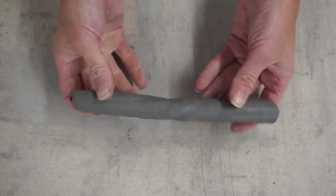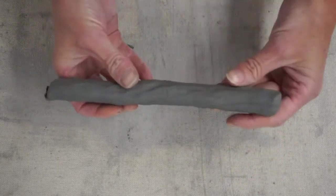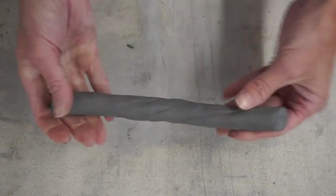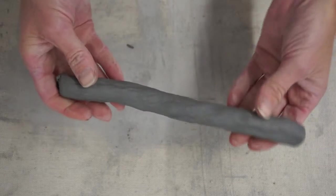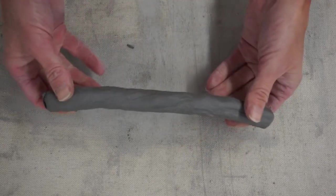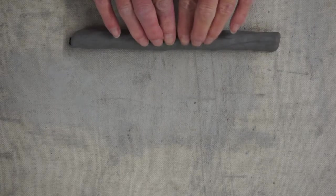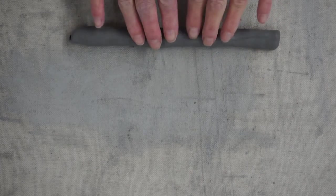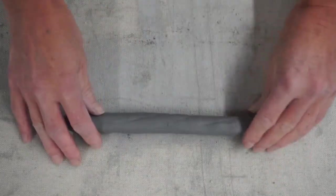Once we get it to about the thickness of our thumb, we look to make sure it's even all the way across. If you've got areas that are thicker versus areas that are thinner, focus your energy there and squeeze that clay. Because we want our clay wall to be about a half inch, we want our coils to be just slightly thicker than our thumb. Then we're going to roll it out — only about three times.